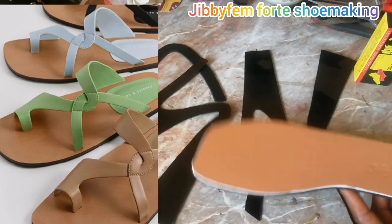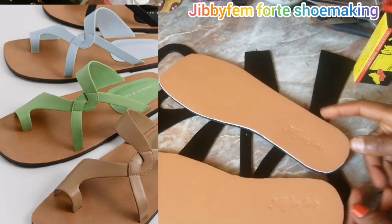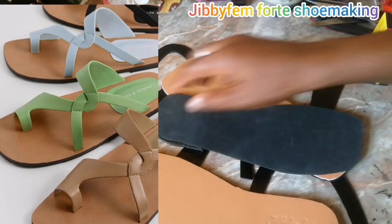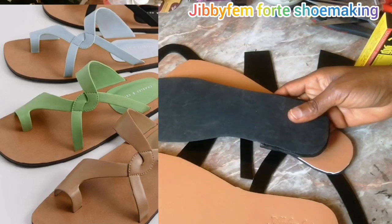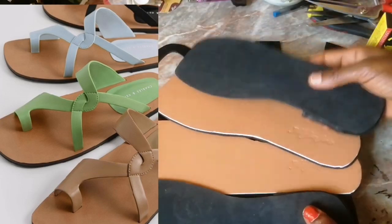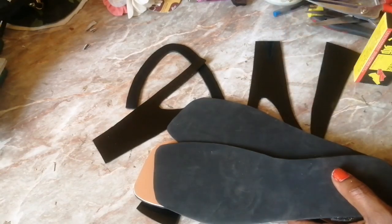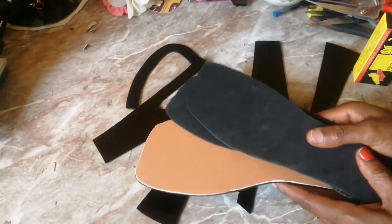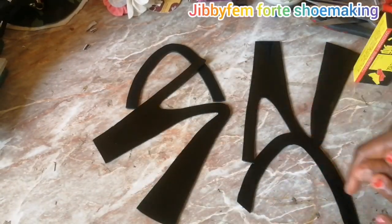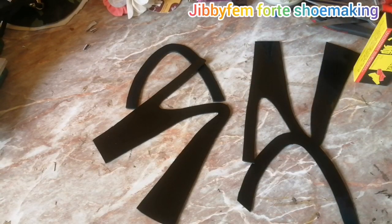We have to position it on the last and then go ahead and last it. If you don't understand how we came about our insole and outer sole, go ahead and check the first part of this video — I explained explicitly how I came about the template and all of that. If you missed part one, check the thumbnail right in front of you.